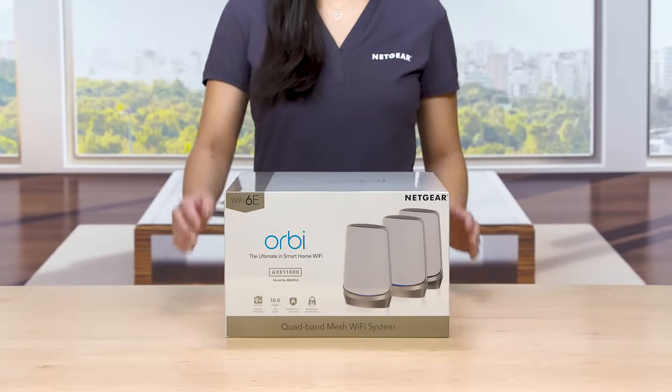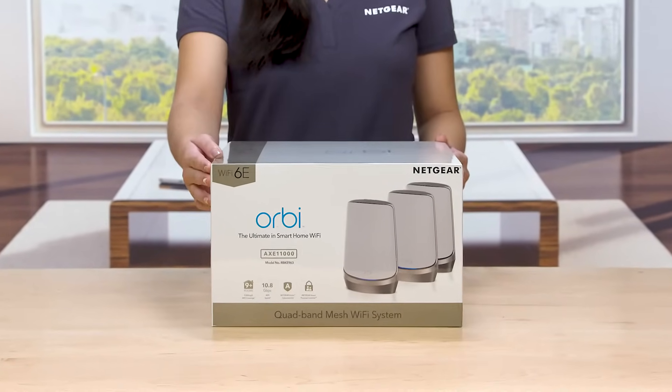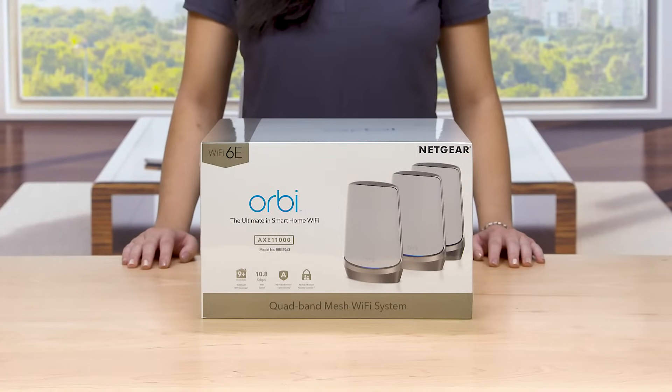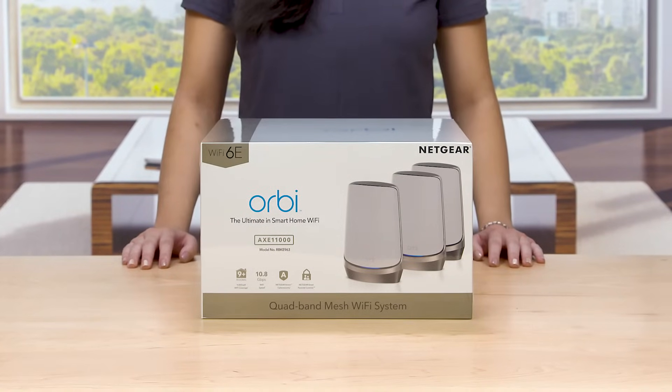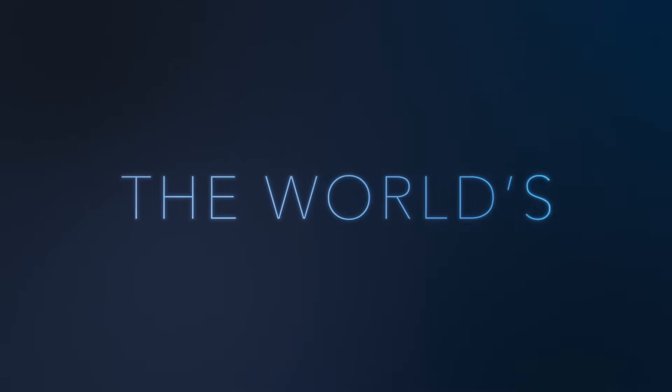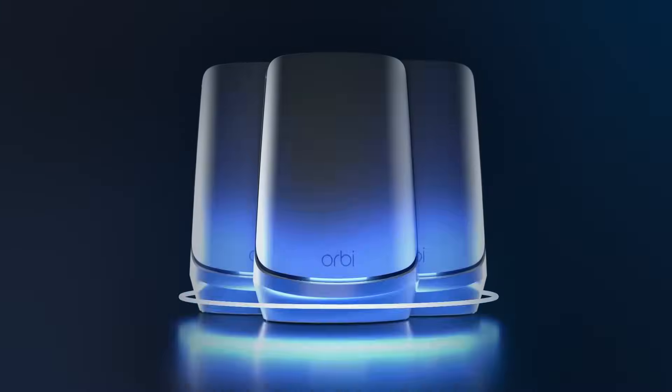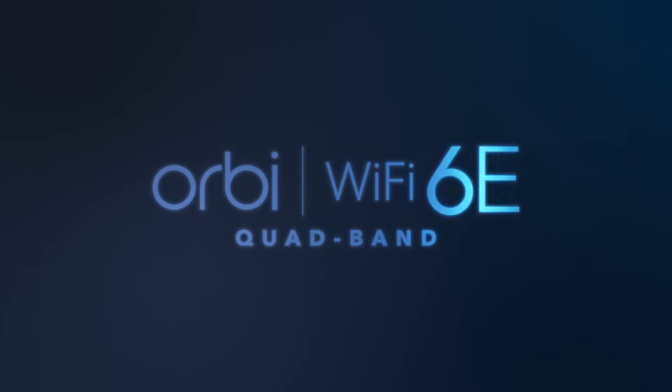We are here today to show you the Orbi Quadband Mesh Wi-Fi 6E system, the world's first quadband mesh system with Wi-Fi 6E. In other tri-band mesh systems, you have three Wi-Fi bands: one 2.4 GHz and two 5 GHz bands.